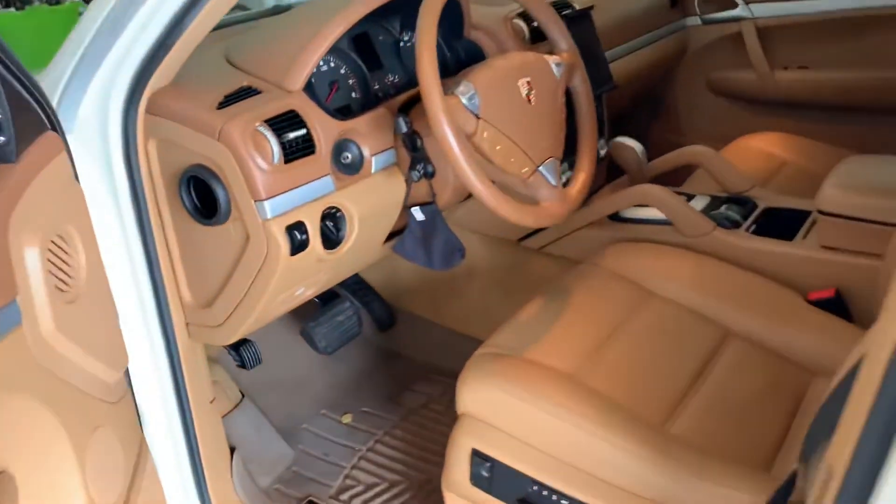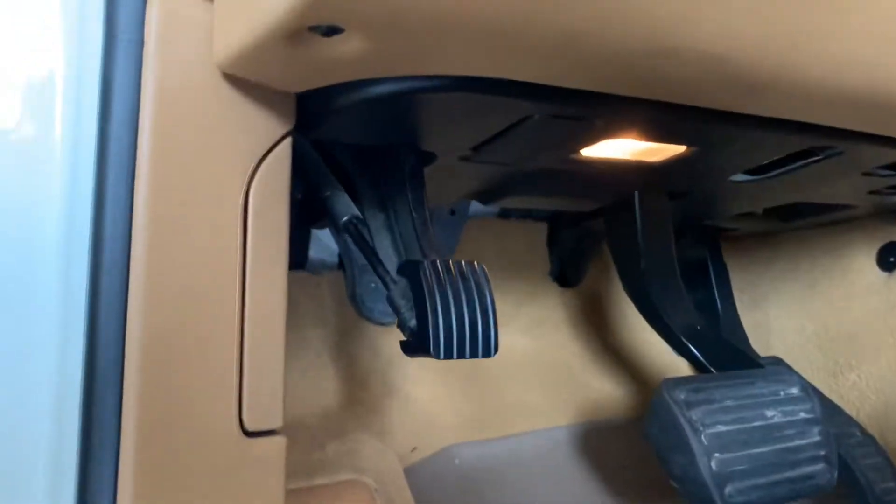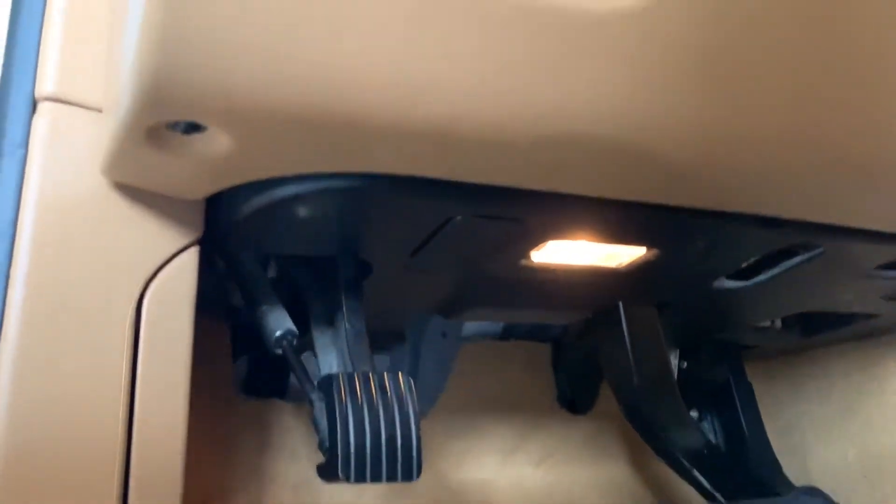To start, you want to go over to the driver's side of whatever car you're working on. We need to locate your OBD port, which on my Porsche Cayenne is right here.